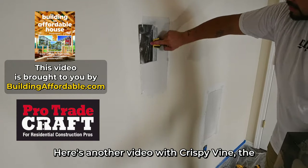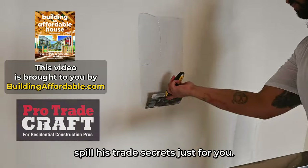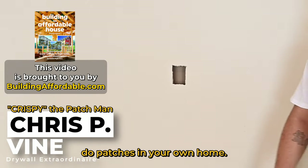Here's another video with Chris Vine, the professional patch man who'll spill his trade secrets just for you. Hey, I'm Chris Vine. I'm going to show you how to do patches in your own home.